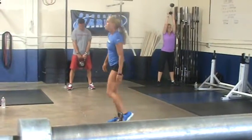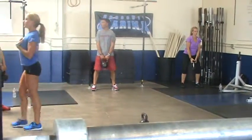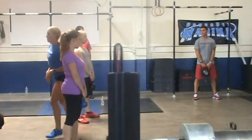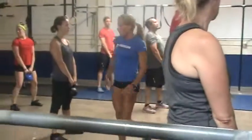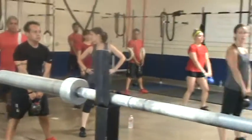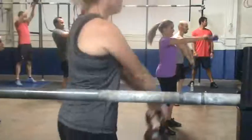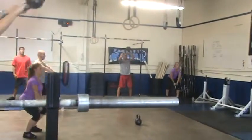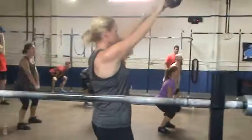Stand right where you are. Have five swings, focusing on keeping that proud chest, keeping it upright. Pick up the kettlebell and just keep swinging until I say stop. Proud chest on the way down — I want to see it.